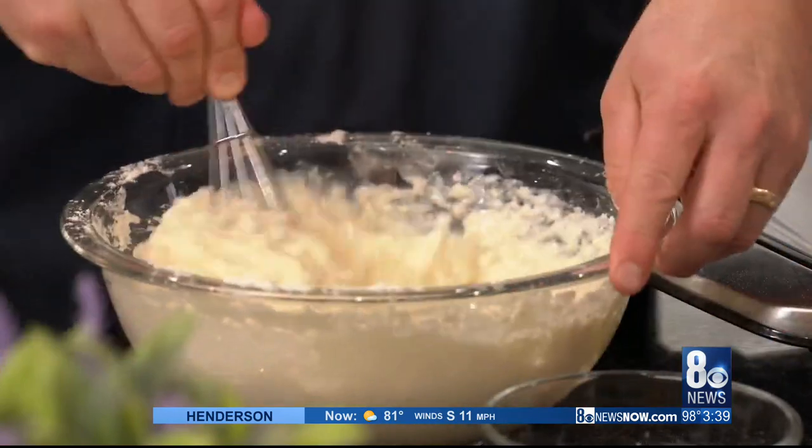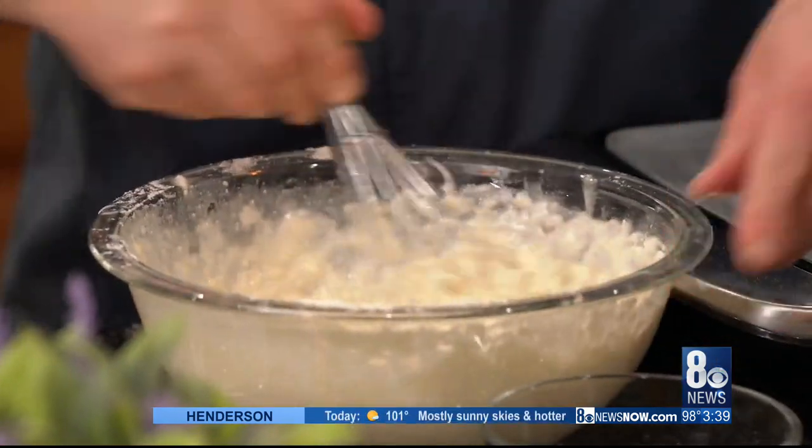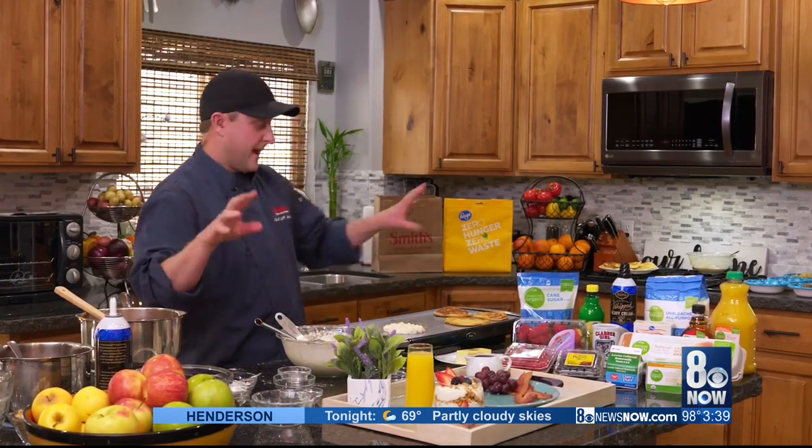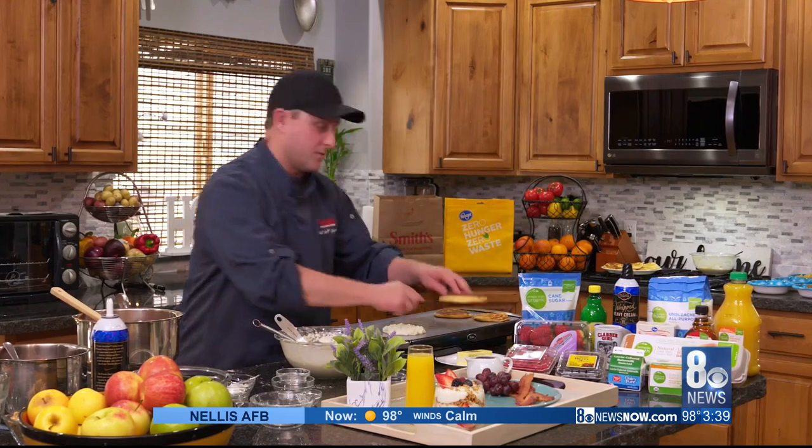Give that a mix. That is ready to go on our skillet, which I have warmed up here. Let's get those on here — it looks thick, but really it's going to spread out when it cooks. I promise it will turn out fine. And I have some that are done already over here, looking nice and golden brown.